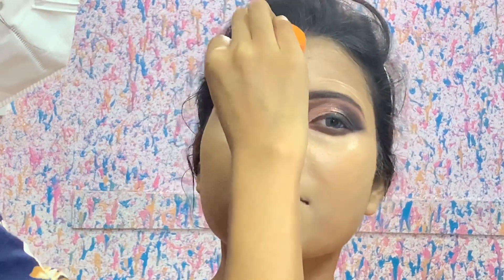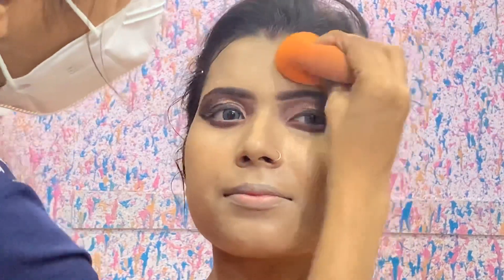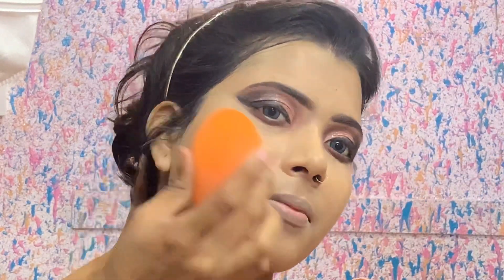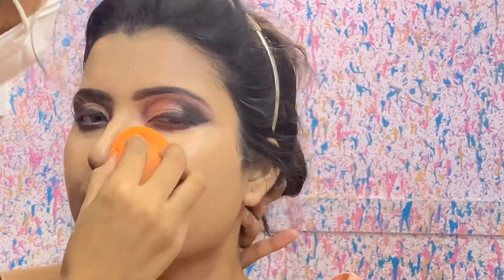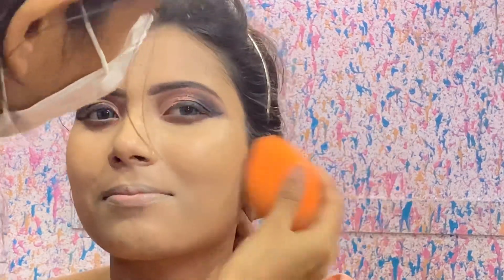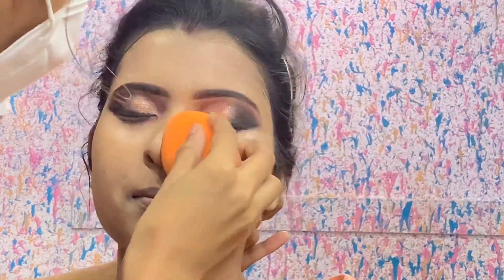Please follow me on Instagram. Now you can see that I have blended a little bit. I have used slow motion video to show you. The base is very flawless and dewy, as you can see — I have blended my technique properly.